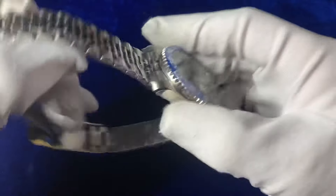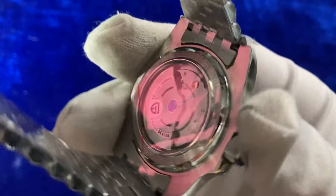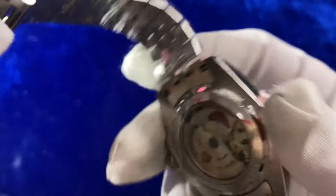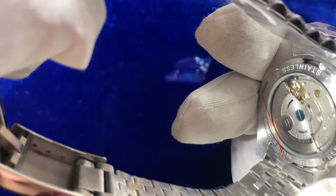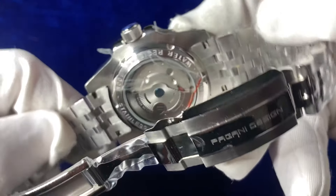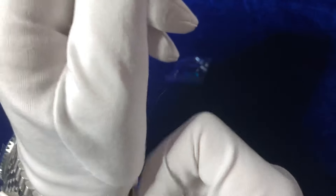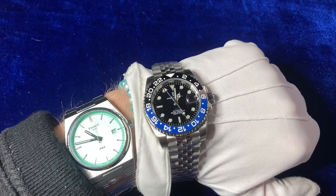Looking at the skeleton-style back plate — a full view of the movement inside. It may be 21 jewels but I can't quite read it from here. Overall it is a nice back plate with a nice screw-down effect giving a view of the movement inside. So there we go — that is the Begani Design Batman GMT.